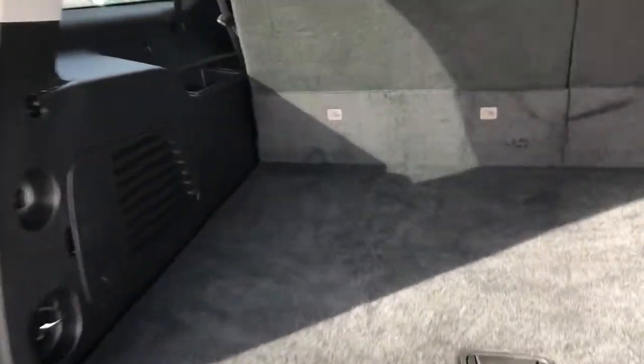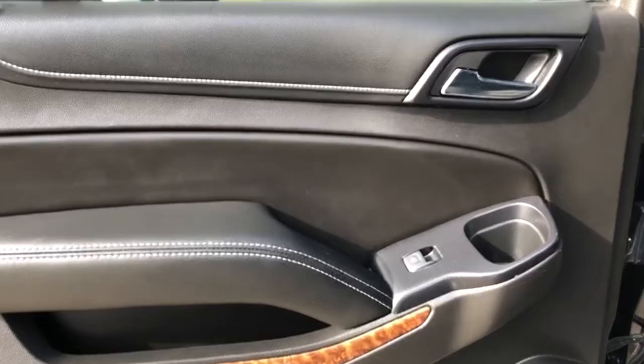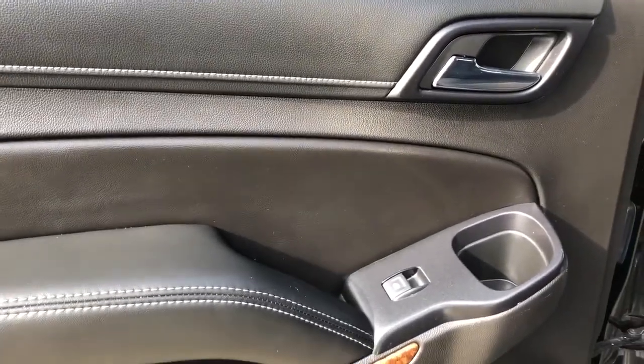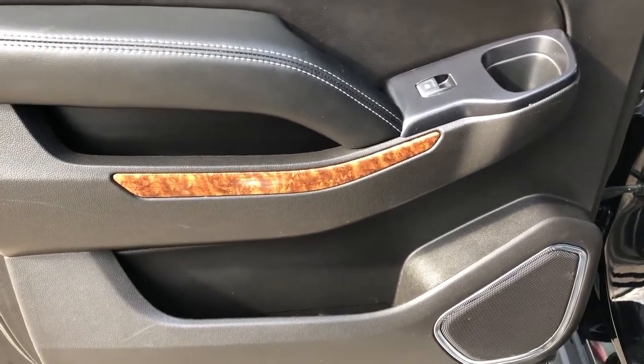There's plenty of storage room on the inside as well as the option to fold down the rear seats. Moving on to the rear interior we can see our chrome door handle, window switch, cup holder, leather armrest, speaker, and storage.